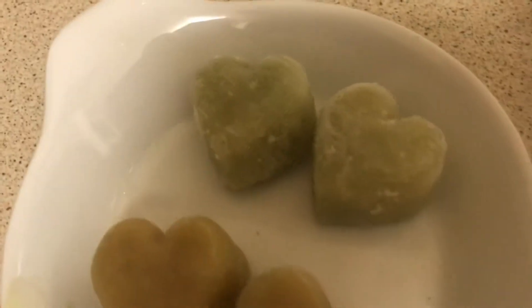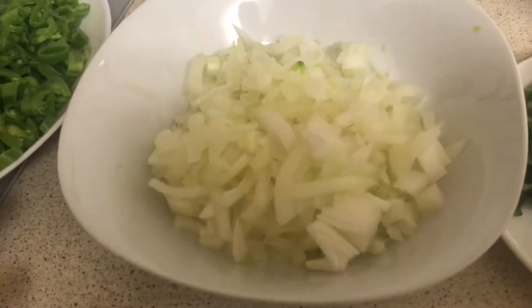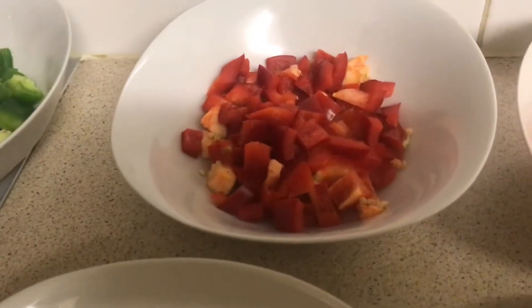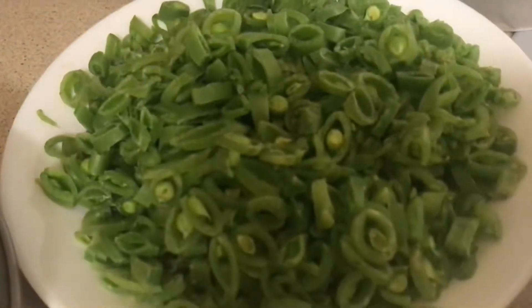This is ginger and that is garlic. And then you have onions, red pepper, green pepper, and then peas in pods that are cut up.